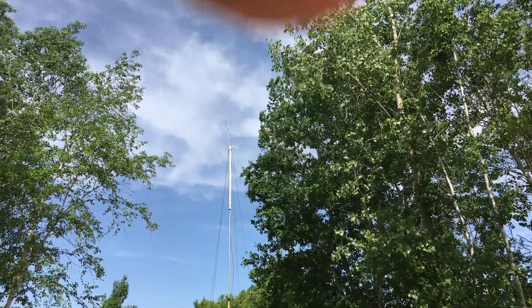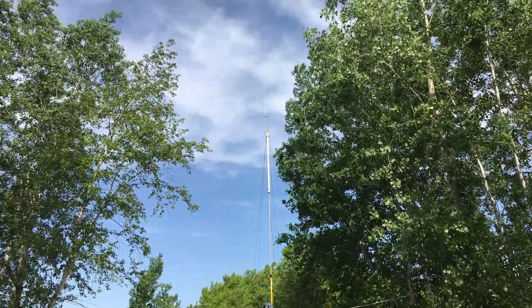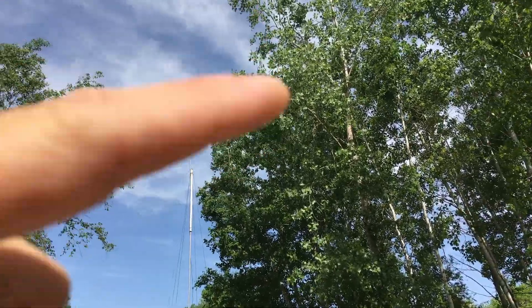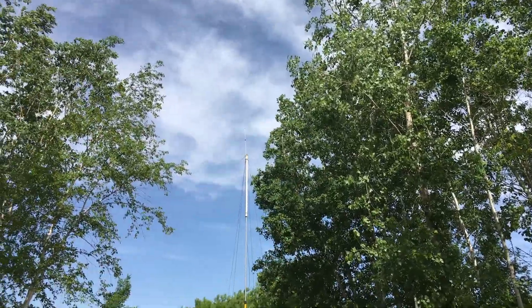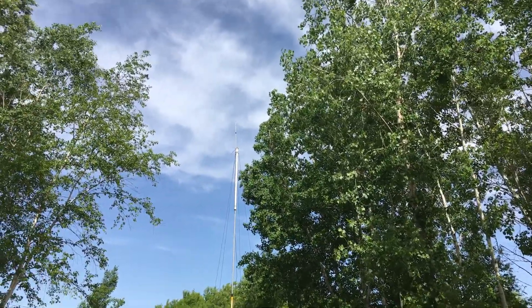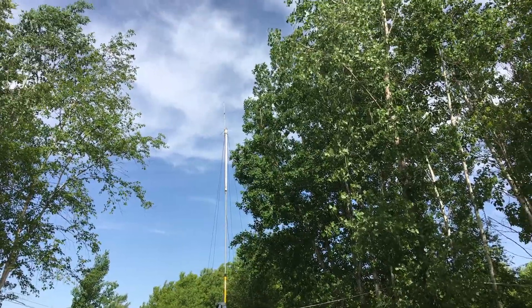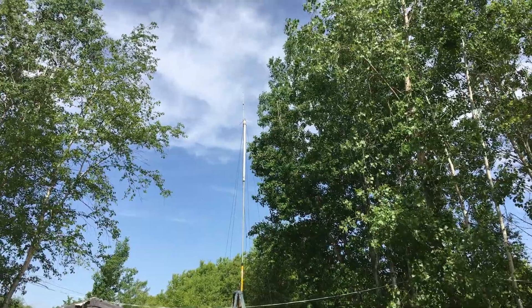I'm going to show you a better view of what I'm up against. As you can see, my antenna is right next to a tree that's got a ton of leaves and it's taller than the antenna. So it's a miracle I even went a mile to begin with — that makes a big difference. That's how we're set up. If you have any questions or comments, please post them down below, and please subscribe. Thank you.